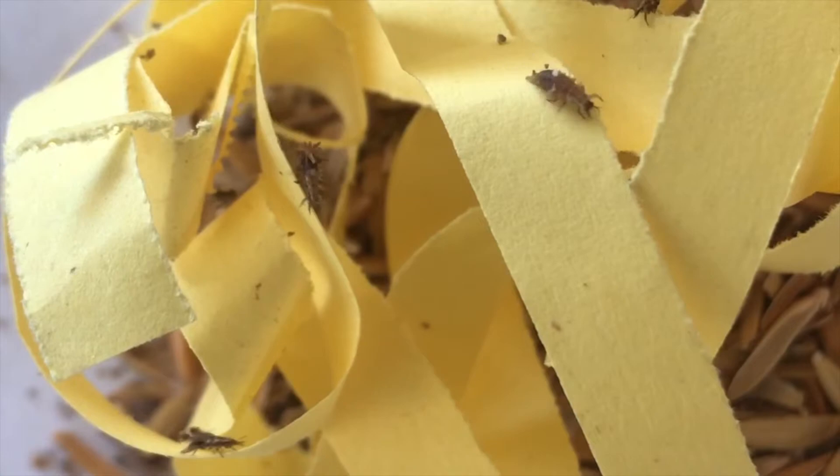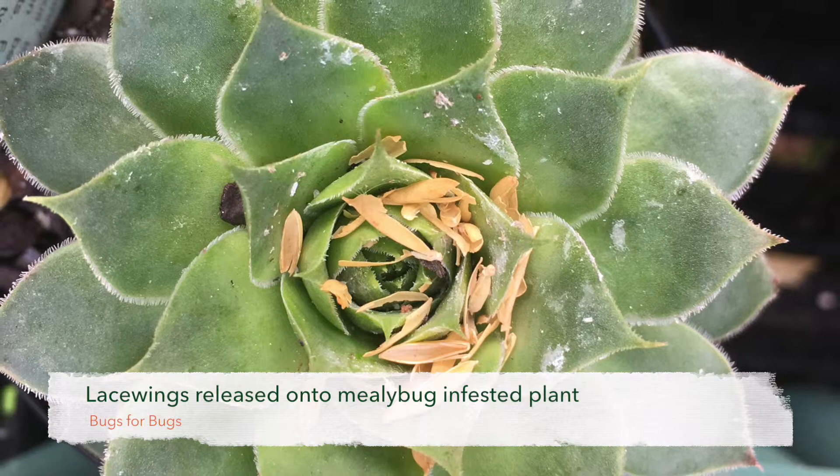To release your lacewings into your crop or garden, you can tip them gently directly onto the plants, preferably where pests are active. In shrubs, trees and vines, we suggest you use a lacewing release box to help them find their way easily onto the plant to start their work.